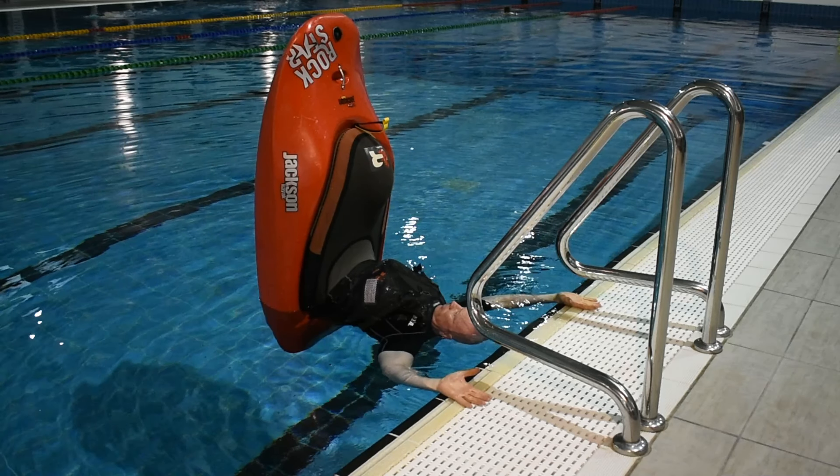Keep your hands wide apart, palms open, facing up. Keep looking at the GoPro mount on your bow, engage your core, maintain leg tension and try and stay in the sweet spot.